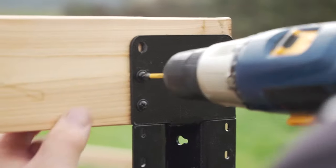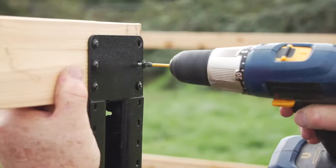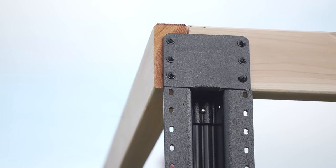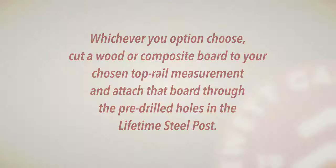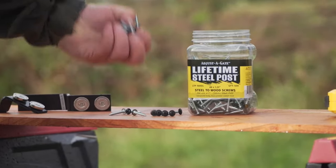Otherwise, you'll create a small gap. If you don't have longer boards for the top rail, no worries — just measure from the corner post's outside edge to the center of the next line post. Whichever option you choose, cut a wood or composite board to your chosen top rail measurement and attach that board through the pre-drilled holes in the Lifetime Steel Post. Remember to use steel-to-wood screws set through the back of the post.